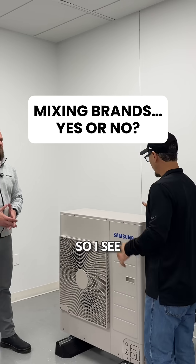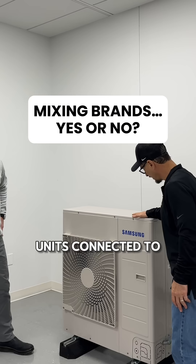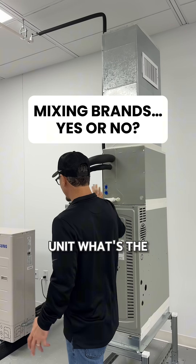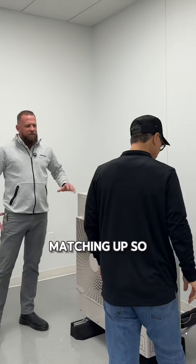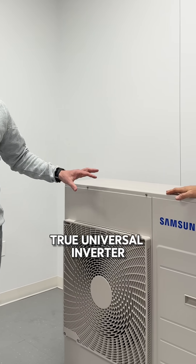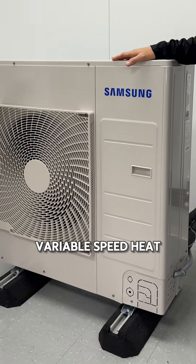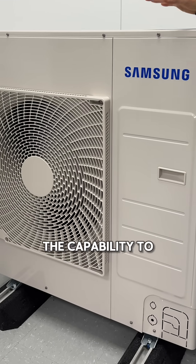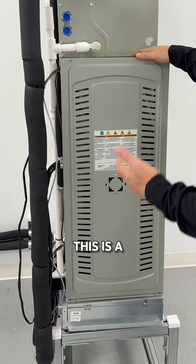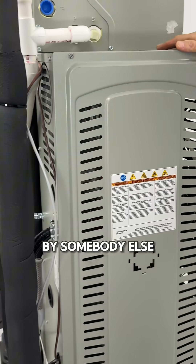So Phil, I'm a little bit confused. I see a Samsung outdoor unit connected to not a Samsung indoor unit — a third party unit. What's the deal here? Why is this matching up? So this is our Hilux. It is a true universal inverter driven variable speed heat pump that has the capability to connect to pretty much any third party indoor units. This is a gas unit made by somebody else.